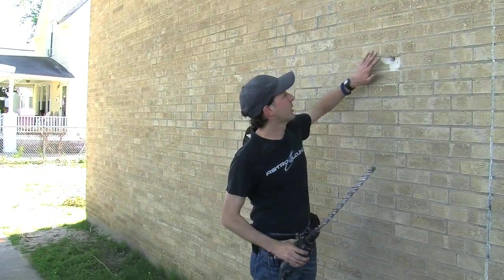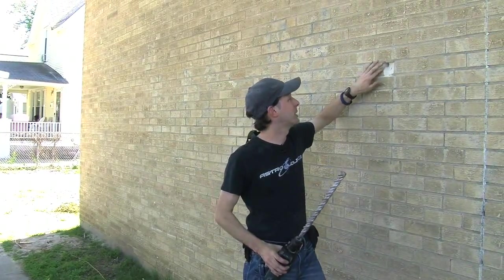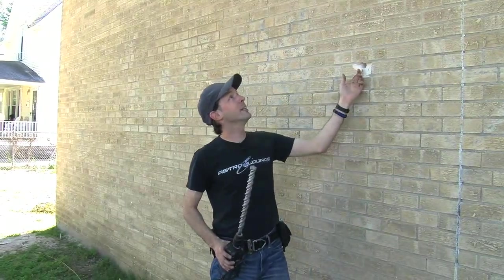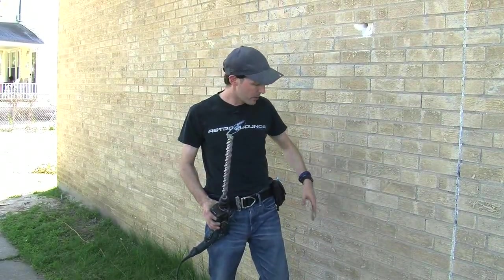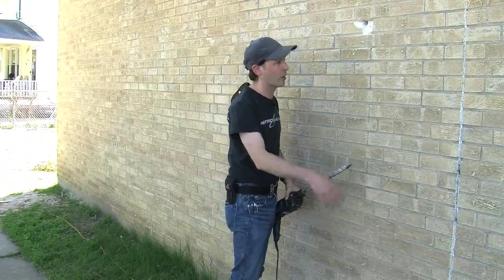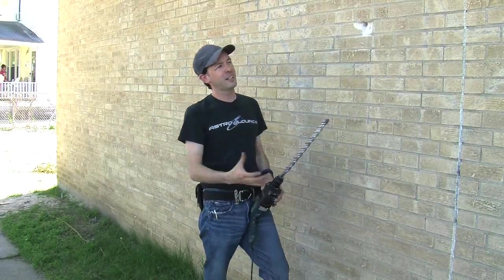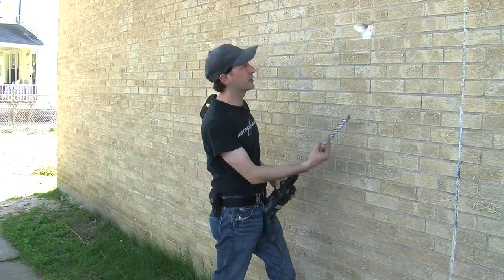Now we're outside, and here's our hole, which is way higher than I thought it'd be. Look at that - it's over my head. So we have to drill down here. Now, under this is a tunnel - there's an access utility tunnel below. We could run conduits all the way up, but I think it'd look kind of manky.